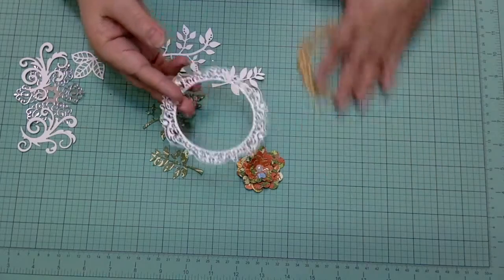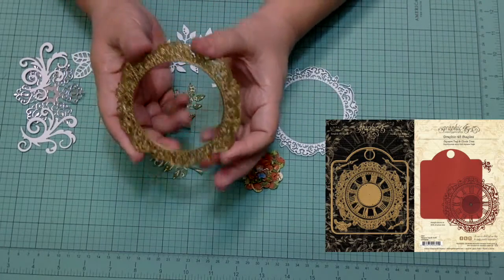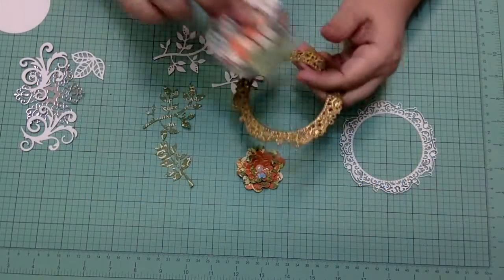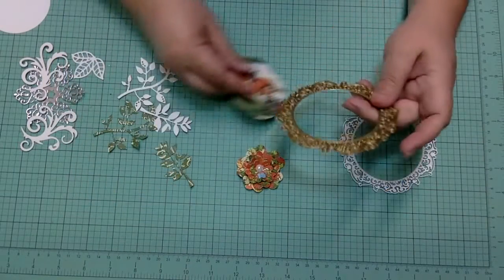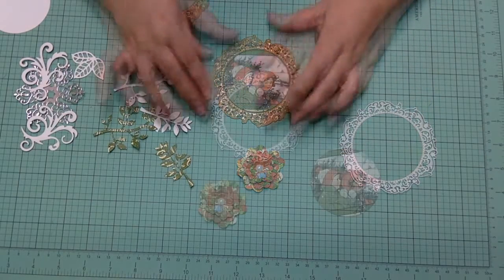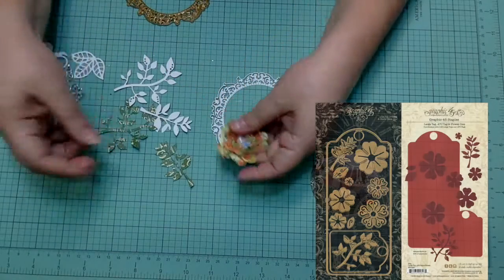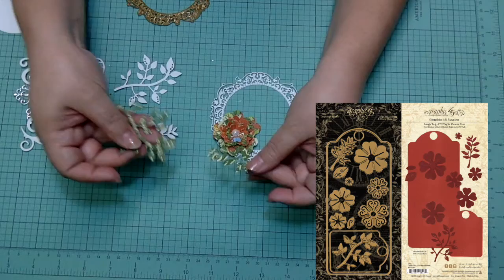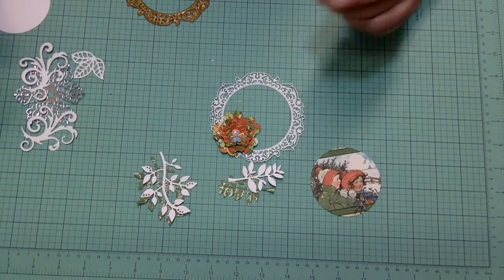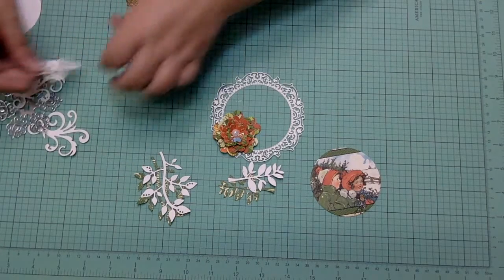To make our frame and focal point, we're going to use our clock die from the Graphic 45 square tag and clock dies. Since our clock die cuts a circle piece, we're going to take advantage of that to die cut our center picture. We are also going to make a flower embellishment with the flower leaf dies from the Graphic 45 large tag, ATC tag, and flower die set. Plus, I'll be using some other die cuts from my stash.